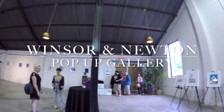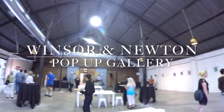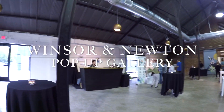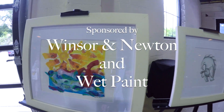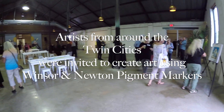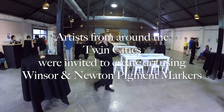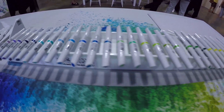Hey guys, it's Marty. This week I got invited to an event sponsored by Winsor & Newton and my local art store, Wet Paint. If you've watched any of my videos, you've heard me talk a lot about Wet Paint — it's the greatest little art store in the entire universe, and it's not just because of the selection of art supplies they have there, which is awesome. It's because of the people; they're so incredibly kind and knowledgeable, top to bottom. You can find their link in the description of the video.